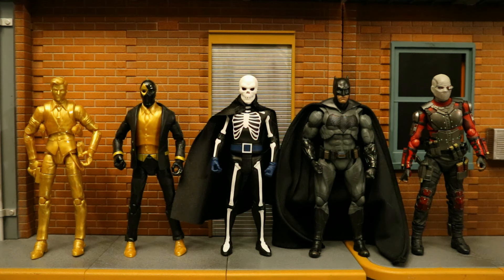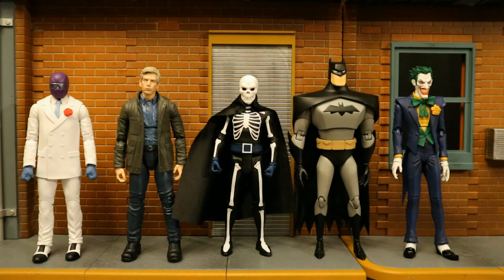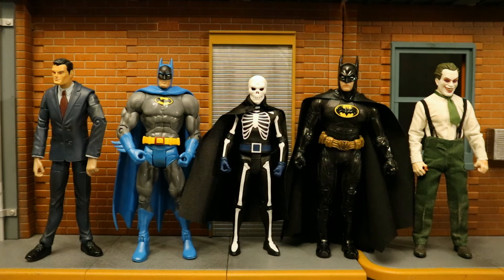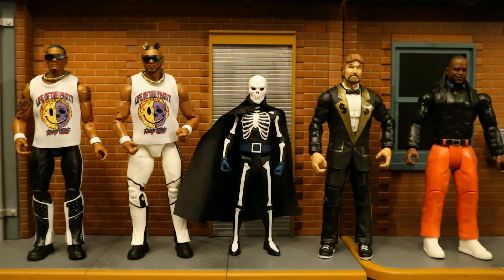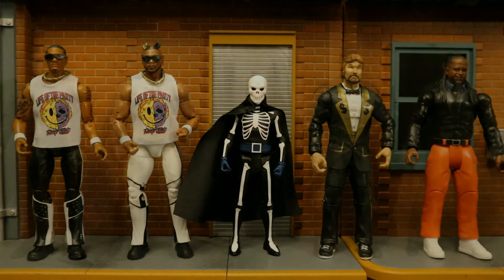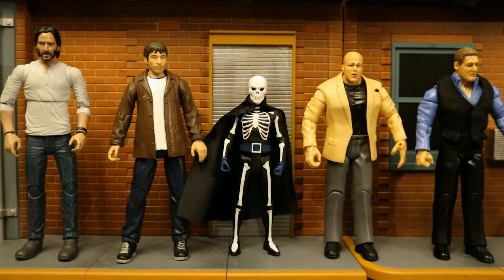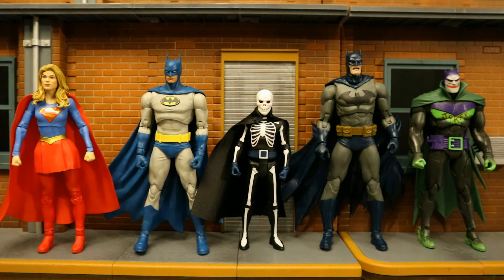Here he is next to some Jazzwares Fortnite figures and some S.H. Figuarts action figures. And next to some Hasbro Marvel Legends and some Apex figures. Next to a spatula. Then next to some Mattel and some Mezco DC figures. With some Jazzwares and some Mattel wrestling figures. Next to some NECA and some DC Direct figures. Then some DST or Diamond Select Toys and some Jack-specific wrestling figures. And finally, next to some 7-inch scale McFarlane DC Multiverse figures: Supergirl, Nightfall Batman, Hush Batman, the Batraptor 2-pack, and the Jokerized White Knight Batman.